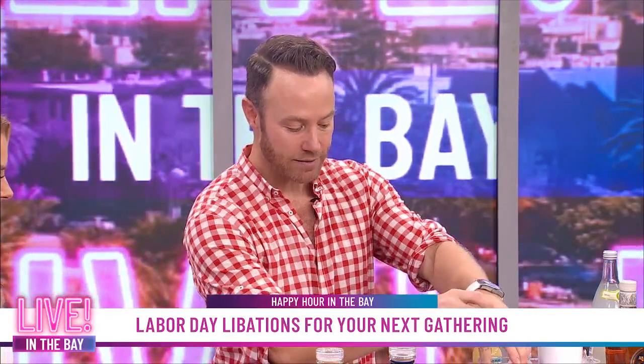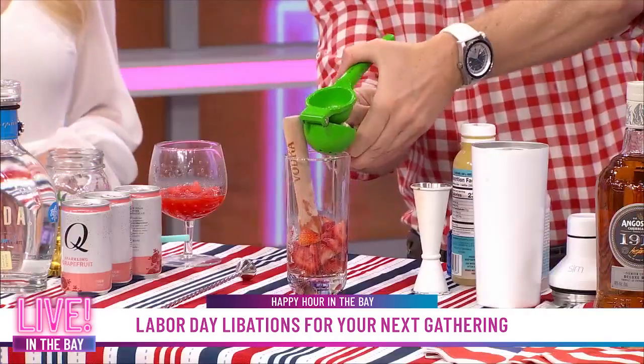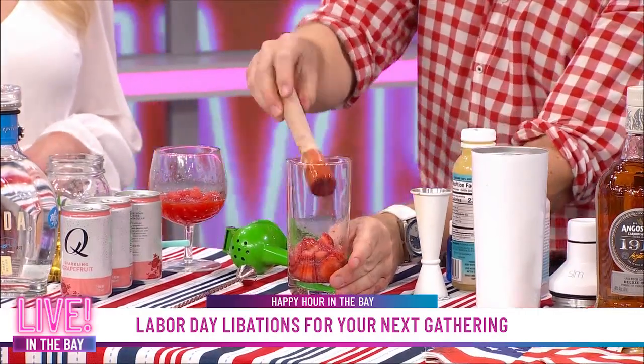I'm excited to talk about these libations for Labor Day. We're doing a trip around the world with a bunch of different spirits and wines and everything like that. So we have a red, white, and blue rum cocktail. We're going to take this glass — we have some strawberries in here — and we are going to muddle those up, and then we're adding in some lime juice. Why do we muddle the strawberries? We're muddling the strawberries because they're going to be the red to our red, white, and blue.